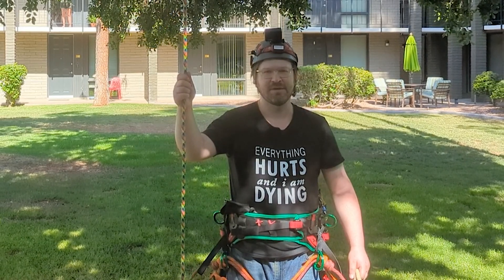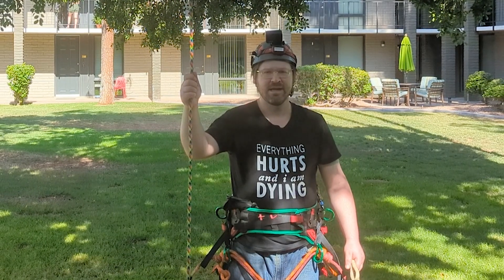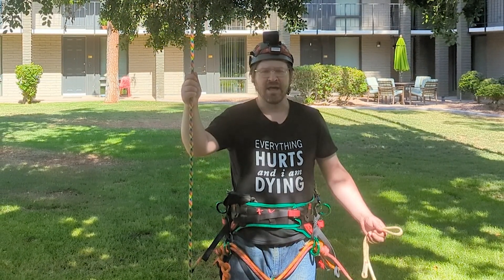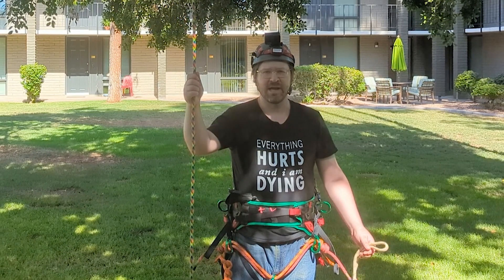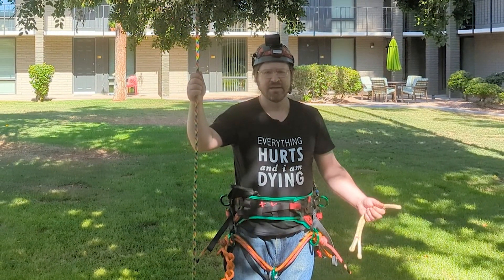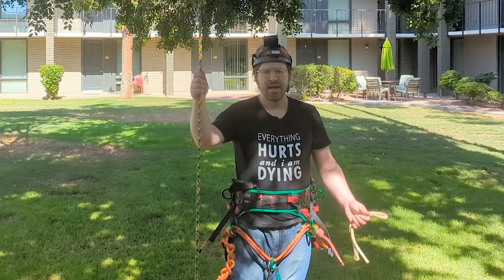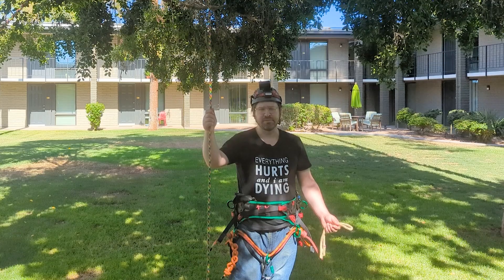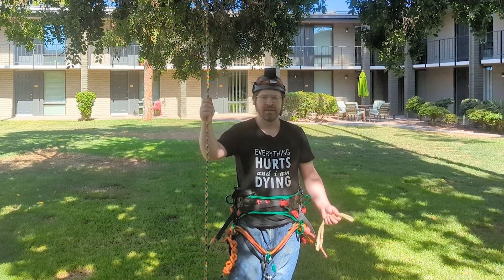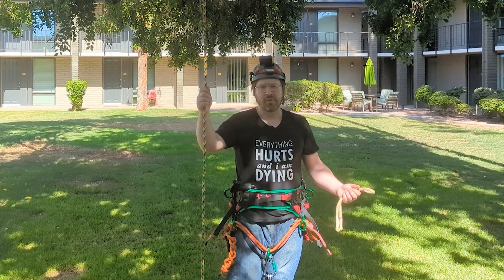Hey everybody, notorious here, welcome back to my channel. This is a quick episode I'm making in response to a comment made by a viewer who tried my blizzard friction hitch. He said that he tried it with three wraps because he only had a 24-inch hitch cord, and he said that he couldn't get the blizzard hitch to work with three wraps in the coil.